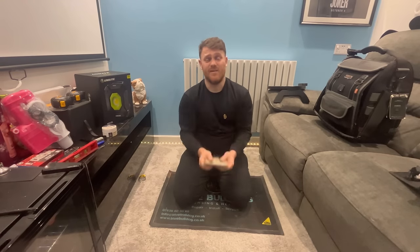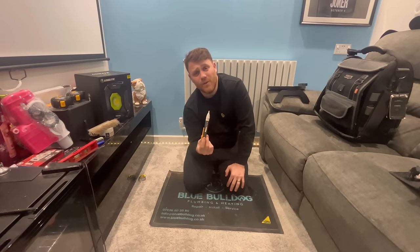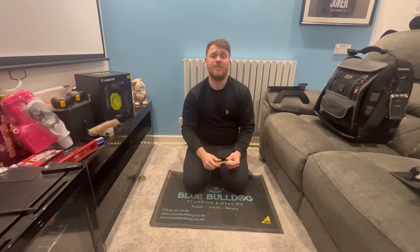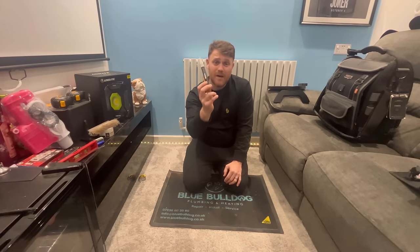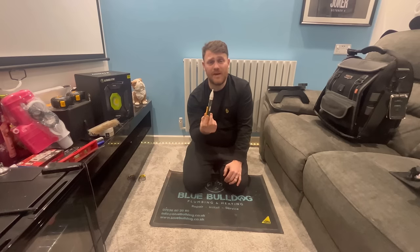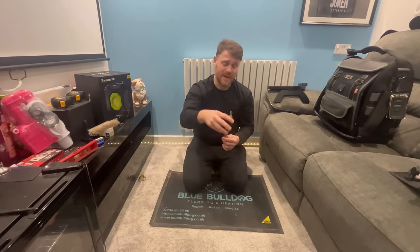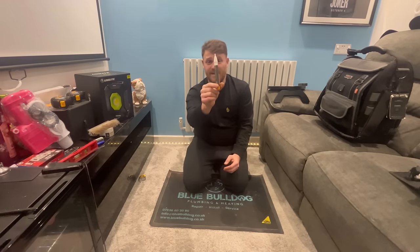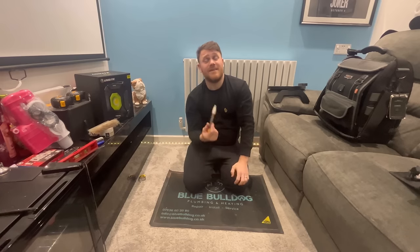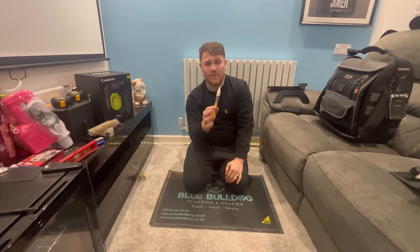Keep a Fluke voltage alert in there - really important to have. You should be doing your dead checks with your multimeter, but keep that in your bag or pocket just to make sure stuff isn't live. I heard a story where a lad went to do a kitchen tap, touched the stop tap, and got a bolt off it because it was live. That voltage alert would have told him it was live. It could save your life - keep one of them in there.